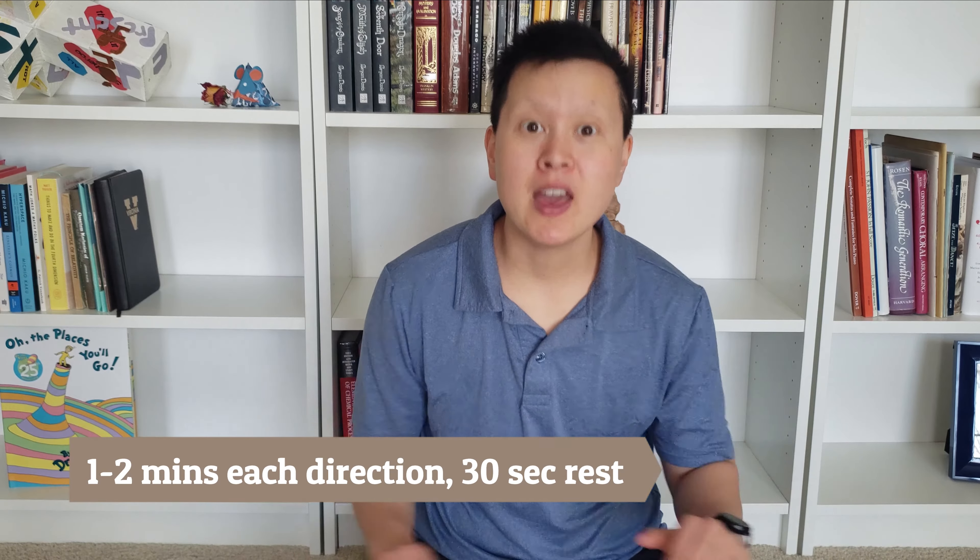Finally, our last exercise is arm circles, which will really help firm up and tone your arms. With your arms outstretched, make circles going forward and then circles going backwards. We're aiming for one to two minutes of continuous circles in one direction, then one to two minutes in the opposite direction. If you can't quite hit one minute, start with 30 seconds and work your way up. If arm circles are too easy and you feel nothing, you might need to get some free weights to do flies — personally I use fire extinguishers from my apartment as makeshift dumbbells.